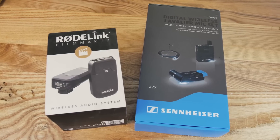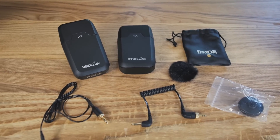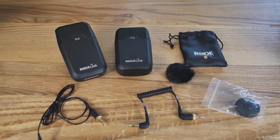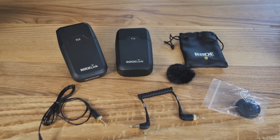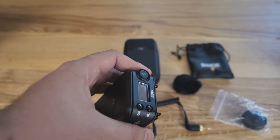Thanks to Adorama for sponsoring this episode. They have a couple new wireless lavalier sets on their website that are really interesting, especially for SLR shooters. The Rode is simple — it just works and it sounds really good. The range is about 100 meters and it runs on AA batteries. We used it all over QuakeCon and had a lot of success with it.